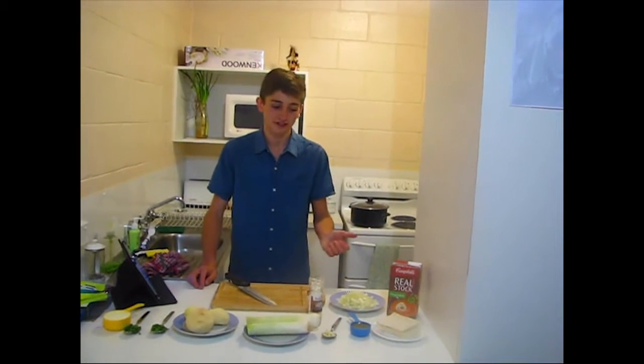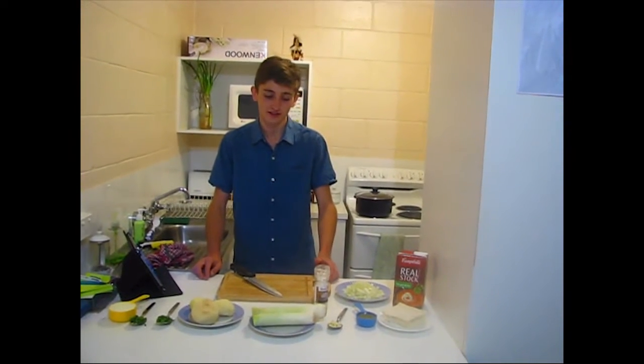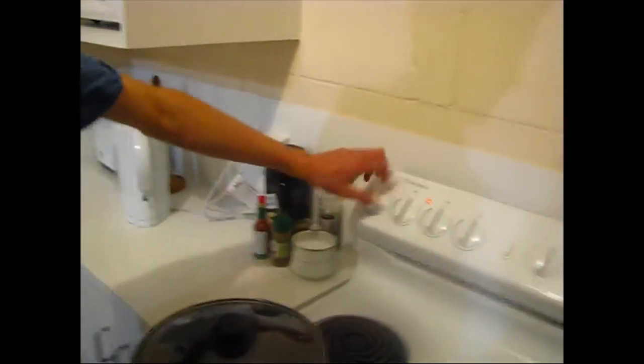First step, we're going to chuck in the onions and our olive oil and garlic. Turn up the heat.